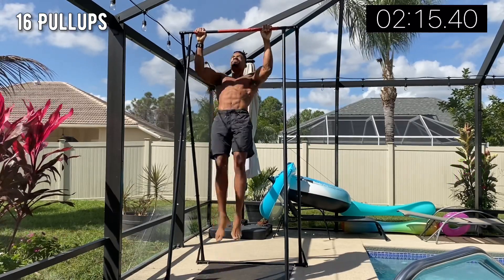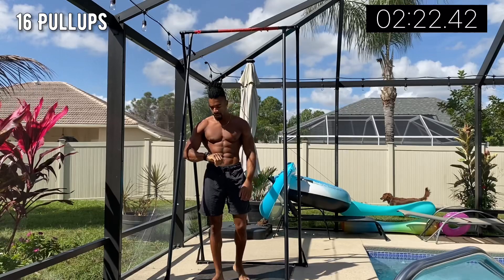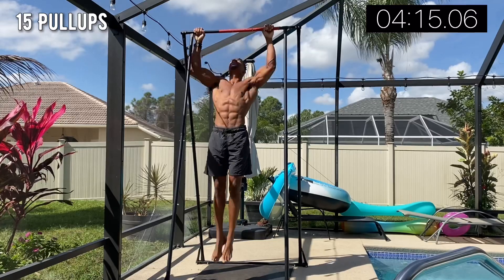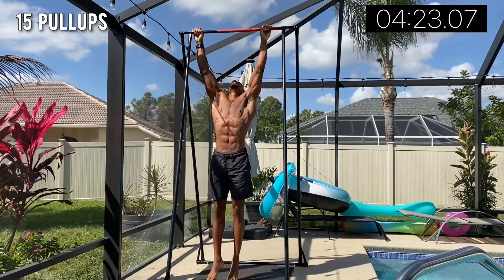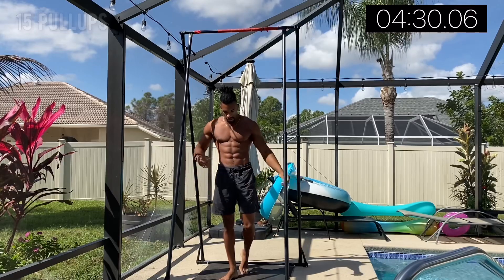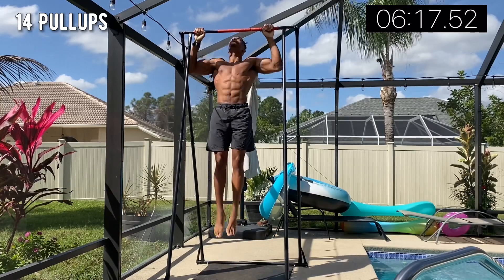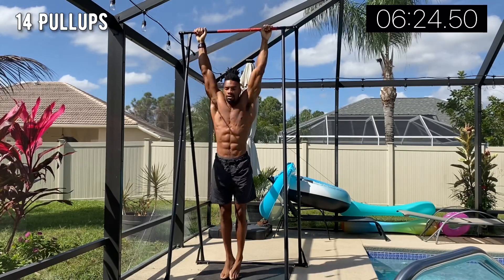I was working with a minute 30 seconds rest in the beginning sets, which I still feel is a hypertrophy range — people say one to two minutes, or even 45 seconds on the shorter end. I incorporate drop rest into this routine as well: I start at a minute 30, then transition to a minute, then 45 seconds, then 30 seconds, and after that I go as quickly as I see fit.